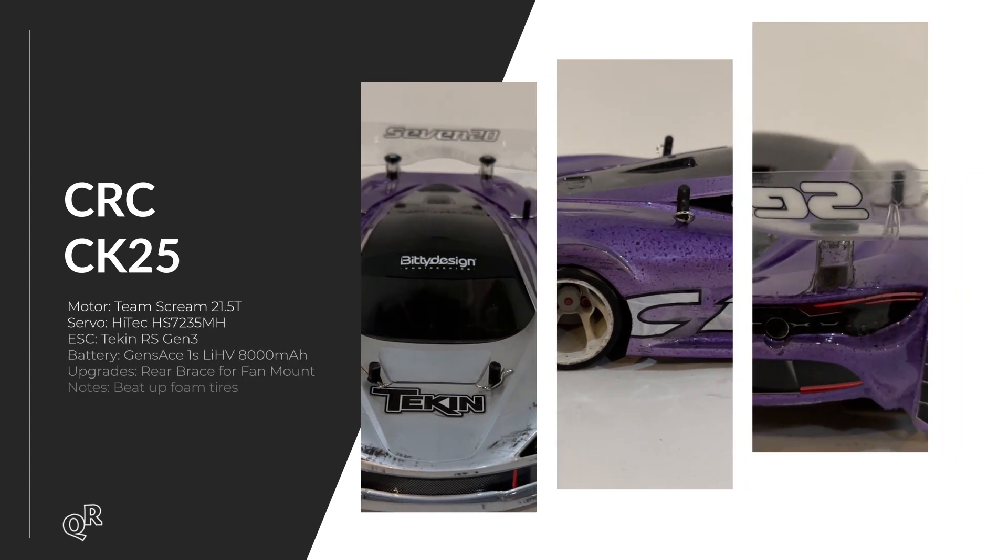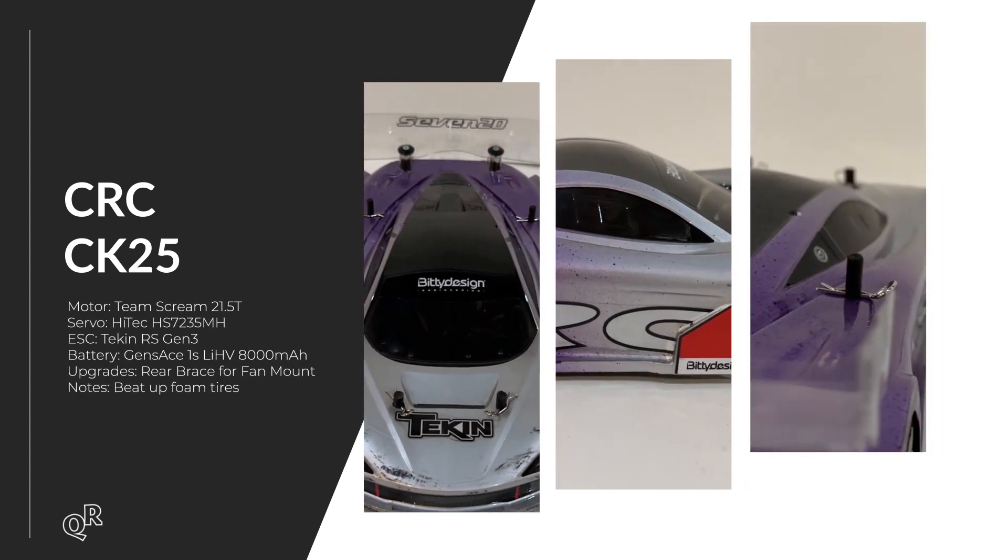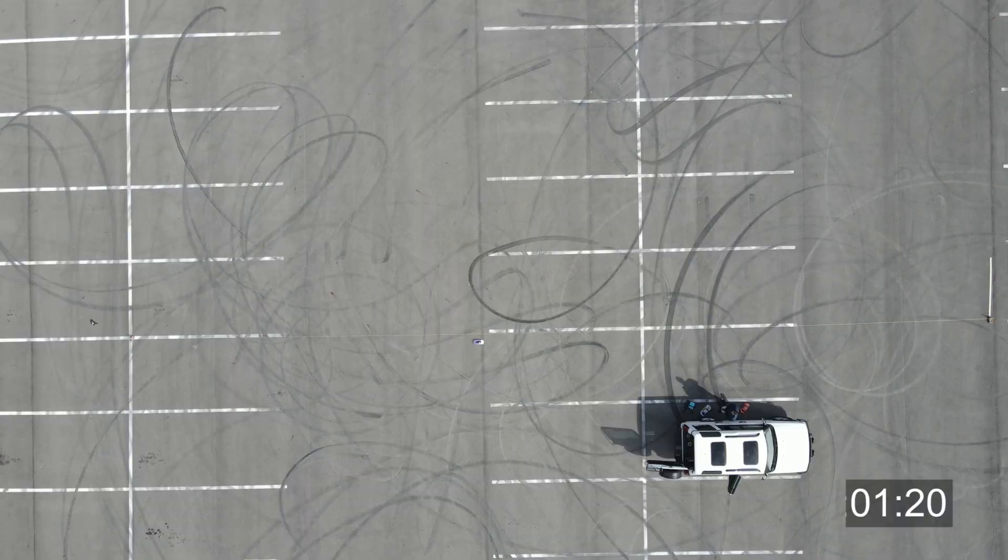Next up is the CRC CK25, or Carpet Knife — one that I race every couple of weeks, or really just take to the track and practice with for a few hours. This one was particularly hard to get to hook up since it has foam tires, which are obviously meant for carpet. I didn't do any prep with any of these cars. I think if it had been given proper rubber tires it might have hooked up better, but I just didn't do any prep.